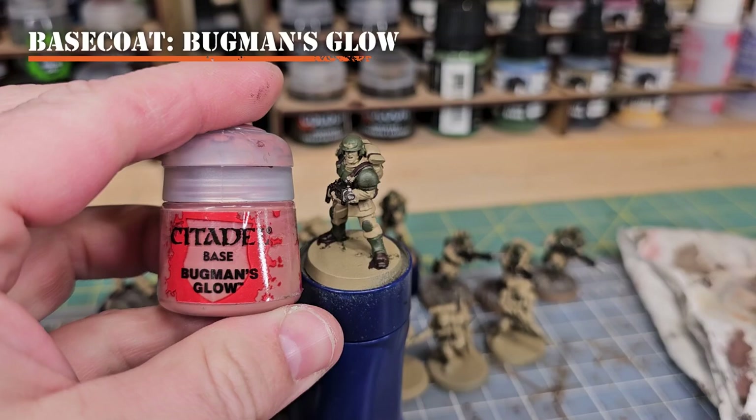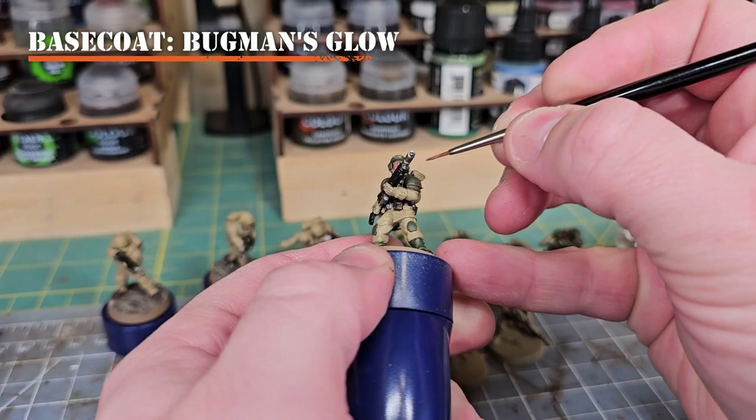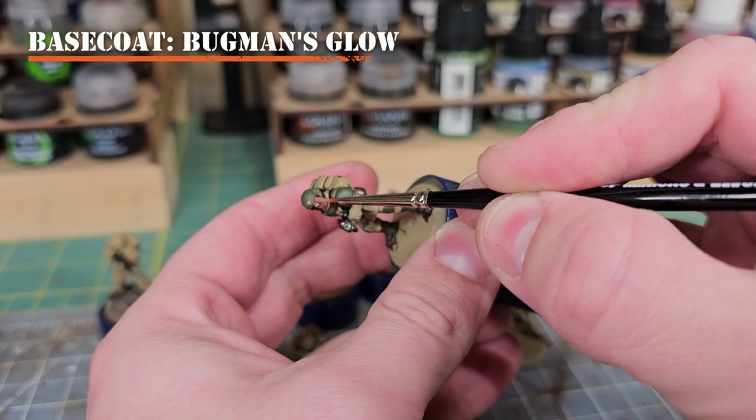For our skin base coat we'll be using Bugman's Glow to create a fairer skin tone. I do have another tutorial on skin tones if you want to see how I paint various tones across Cadians, Bullgryns, and Ogryns. Get a fine brush and apply this deep into the recesses on the hands as well as the face buried around the helmet, avoiding your Castellan Green and Rhinox Hide.